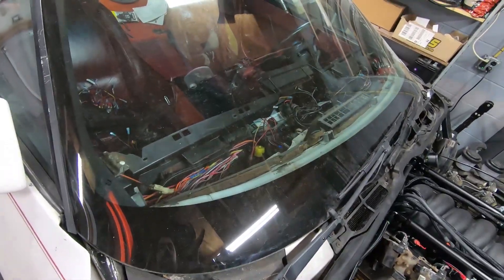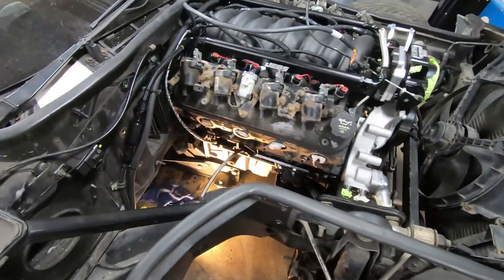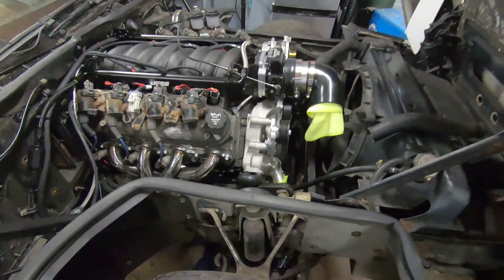Now that those two pieces are in, it's time to get the shifter cable installed and everything else that's going to route through that tunnel installed, so that I can get the exhaust mocked up and know what all I need to avoid.